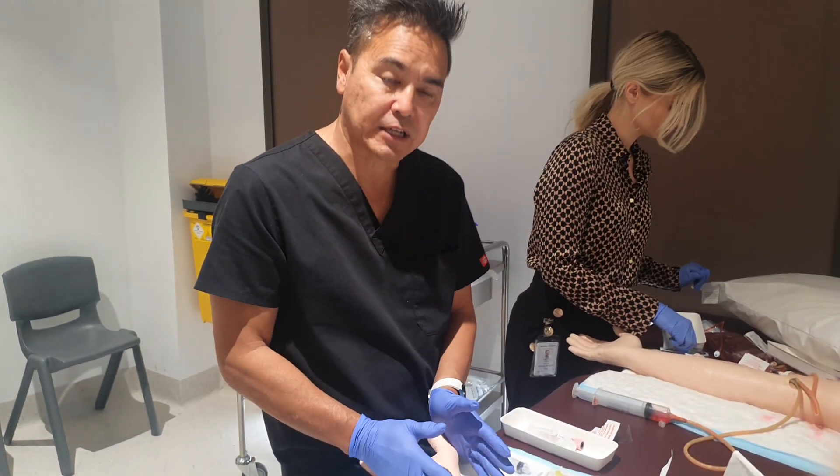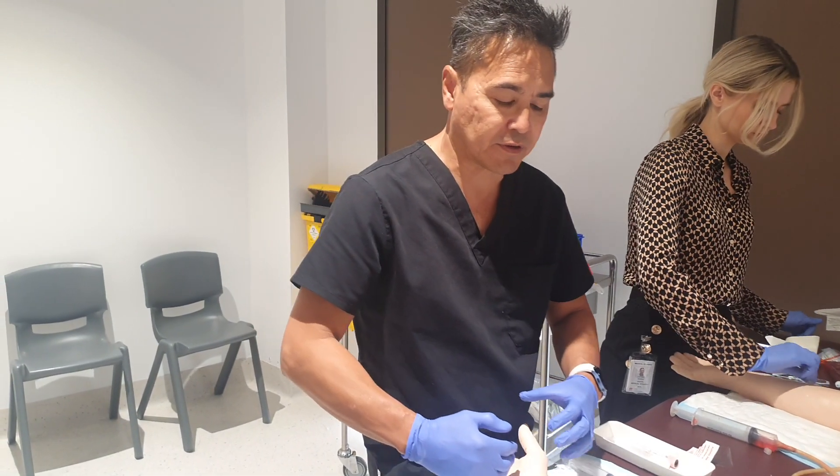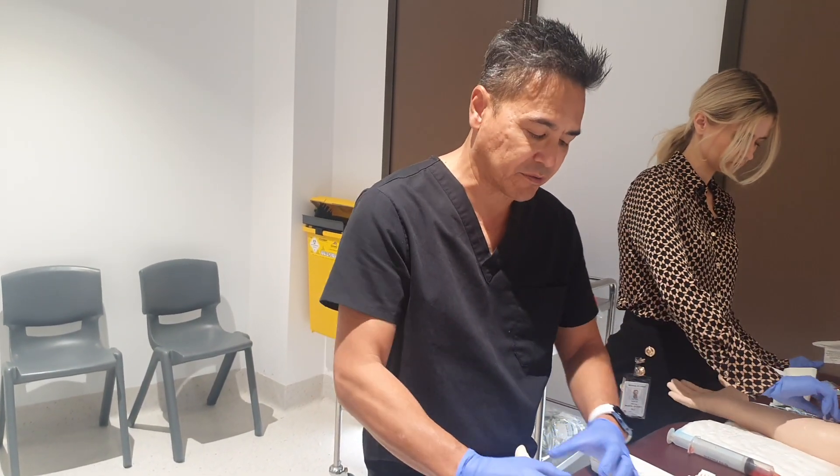I don't mind putting the tourniquet on for quite a while and giving that arterial blood a chance to convert to venous blood, and it helps to engorge the vein.